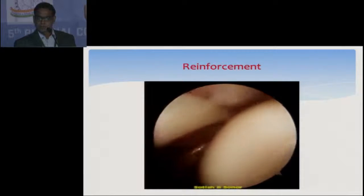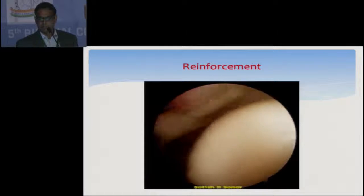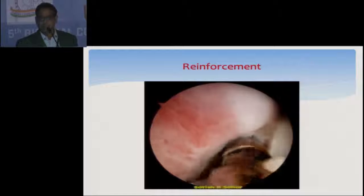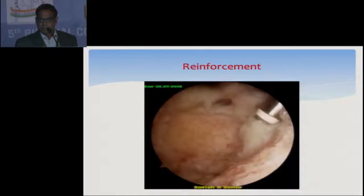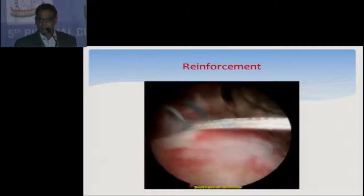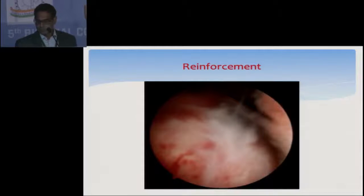This is another case. From the inside you cannot see anything other than the frayed area. I release the biceps in the rotator interval all around so that it can be easily pulled into the subacromial space. This is the acromioplasty, then lateral clavicle resection and AC joint resection. I divided the torn area — I didn't make the tear complete — passed the anchor and sutures, with one suture passed through the biceps. Then the biceps is repaired over that acromial side cuff tear.